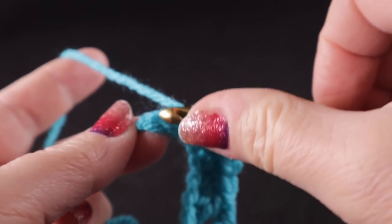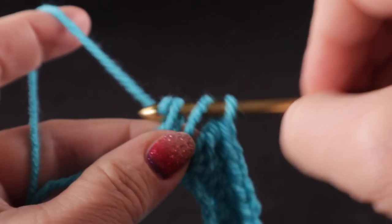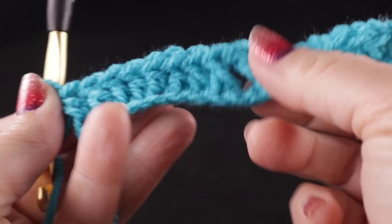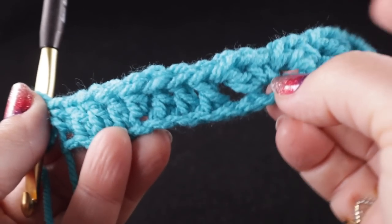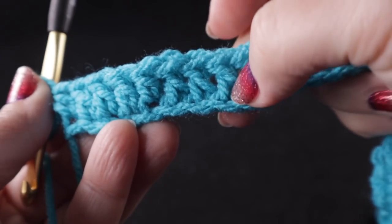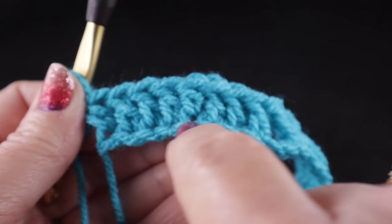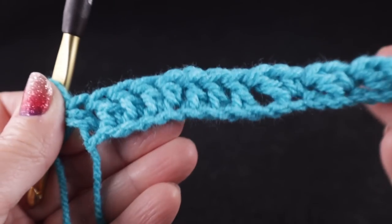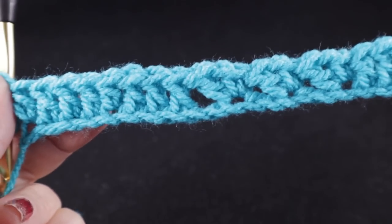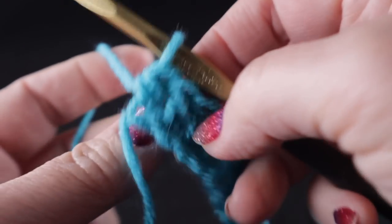We end the row with a half double crochet worked into that last chain. For those who prefer to use the single crochet foundation, don't worry about that because when we work the perimeter, the remainder of this starting chain will be completely covered up with single crochet. This is the easiest and probably the best way to do these starting chains.